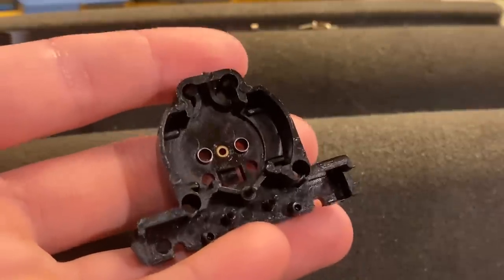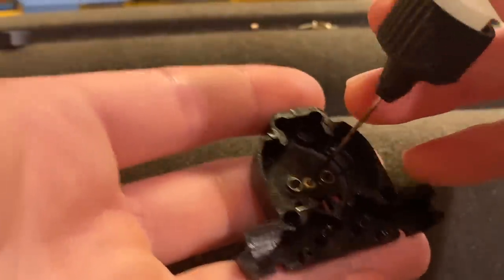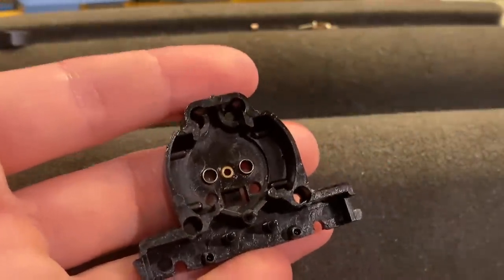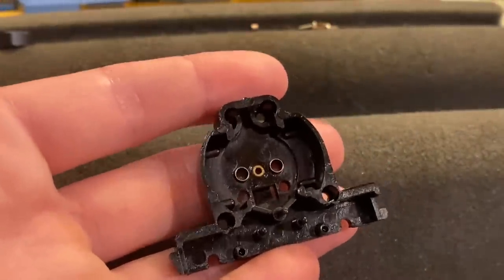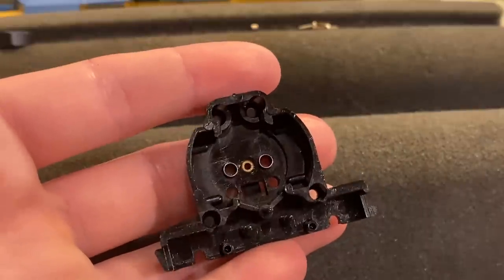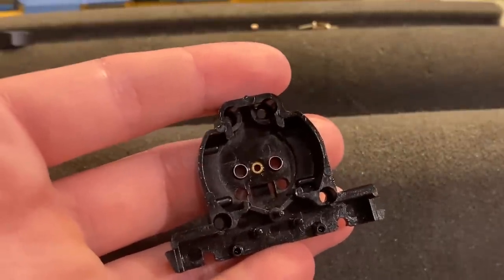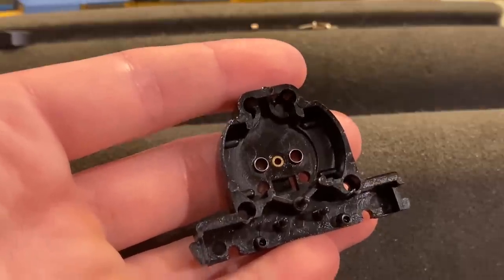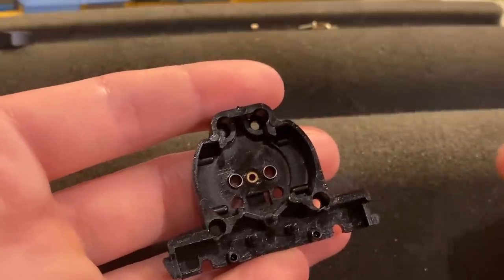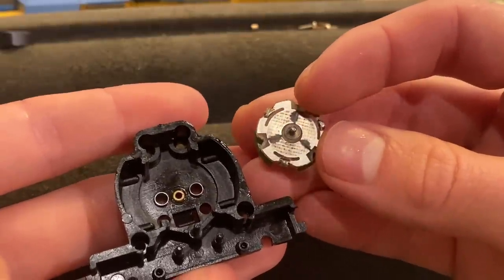Now that the parts are all dry, we can start off by putting just the slightest amount of oil on this bearing right here — one of the main motor bearings. Out of all the bearings, you don't want to put a lot of lubricant on this one especially, because if you put too much it will bog down performance since the motor is having to move fluid around. The biggest issue with putting it on this bearing is that as it spins, it will fly off onto the commutator, get in between these plates, and it will burn — and it can destroy motors.